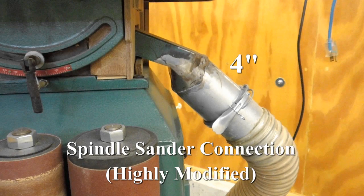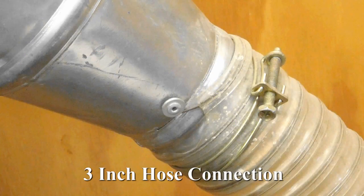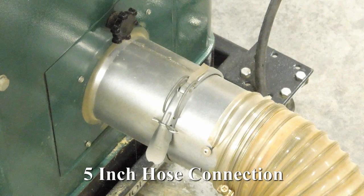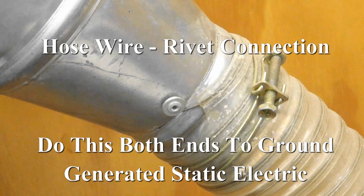Do not use hoses which are longer than necessary. Hoses have a corrugated interior which is rough to airflow. Some of the adapters on the equipment are plastic, and I converted them to use metal quick connectors. I stripped out the end of the spiral wire at the end of each hose, bent it into a loop, and riveted the loop to the metal hose adapters. I used a washer under some rivets if the wire was under a bit more strain. This grounds the hose to the metal duct.